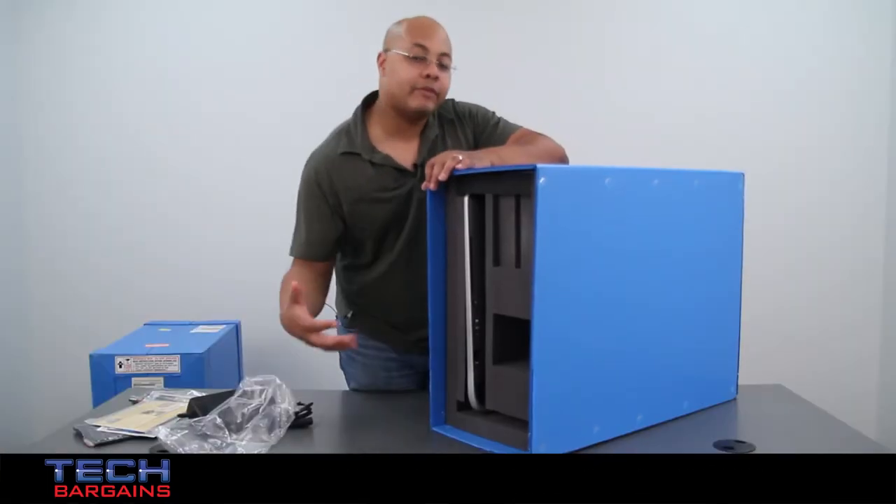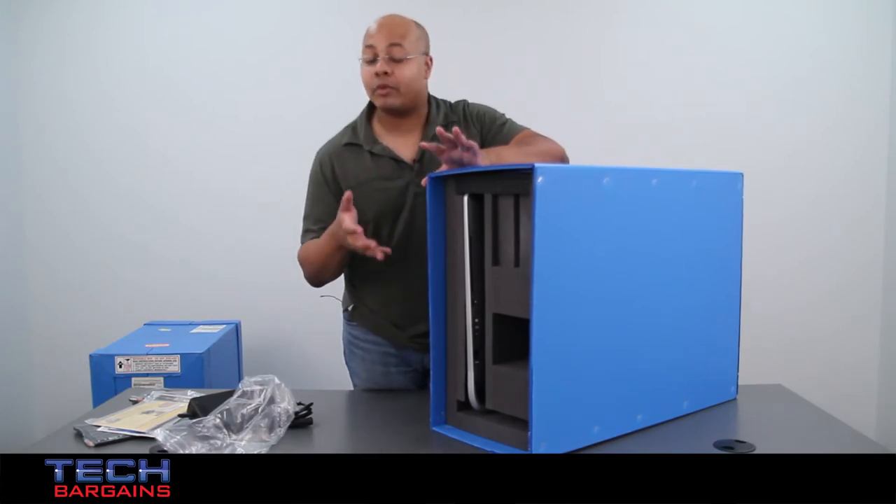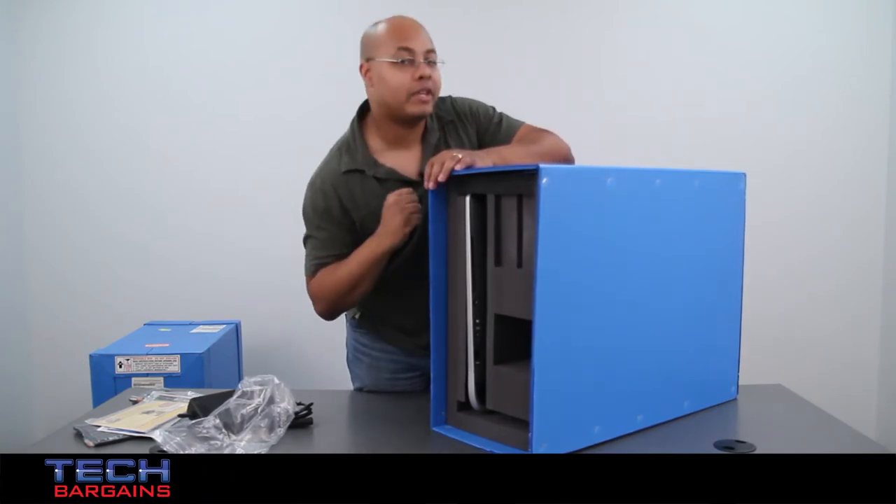We'll take a really quick break, and then get on with the walk-around for the Omni 27.